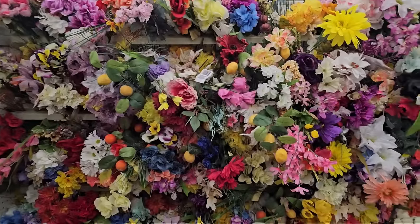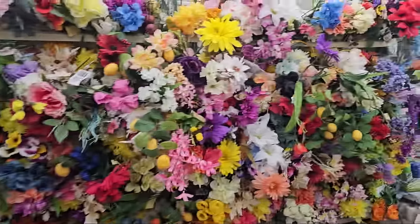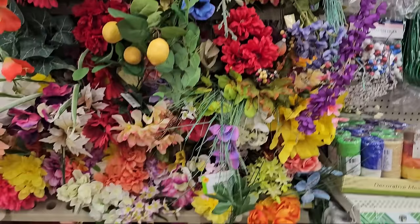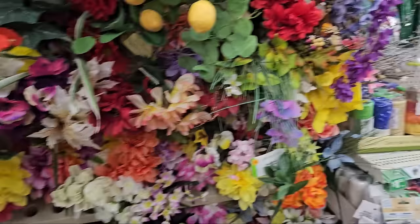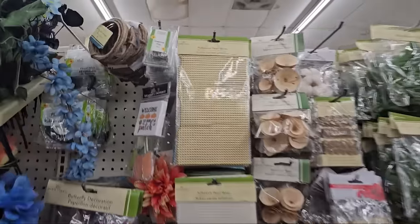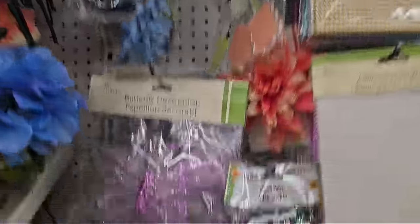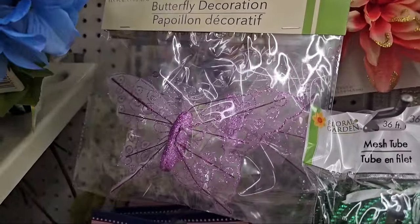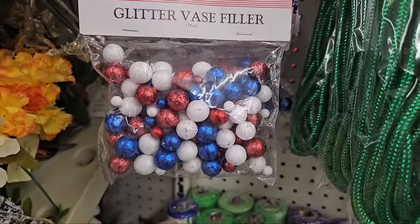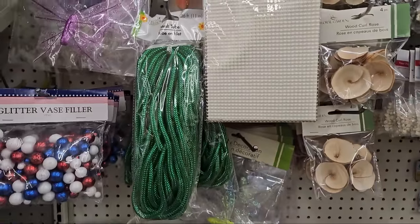The flowers are starting to hit — look at all these beautiful flowers. Of course for springtime they're coming out. There is so much crafting stuff at Dollar Tree. We have a butterfly decoration in lavender. We're already getting red, white, and blue face filler. We have mesh tubing in green.